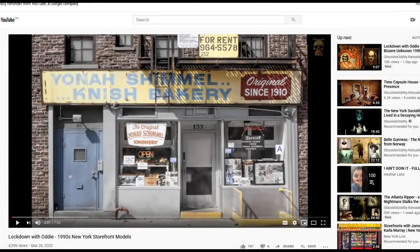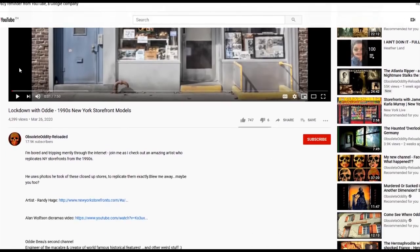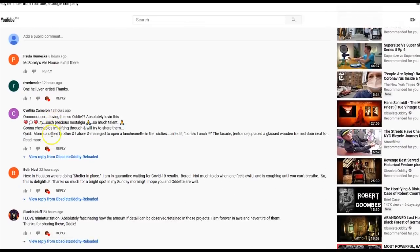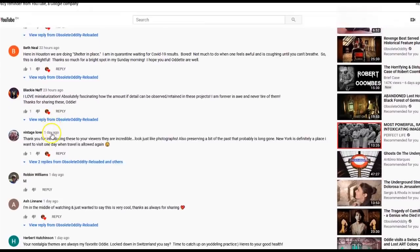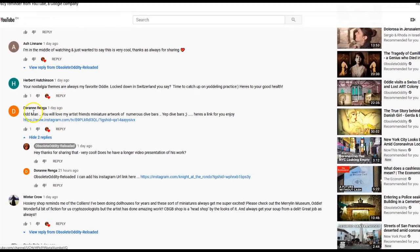In my first Lockdown with Oddie video — which covered the 1990s New York Shopfront Dioramas by the fantastic artist Randy Hage — I received quite a few comments. One of them was from Doreen Renger: 'Odd Man, you will love my artist friend's miniature artwork of numerous dive bars. Here's a link for you to enjoy.' And enjoy it I did. So now we're going to have a look at them.